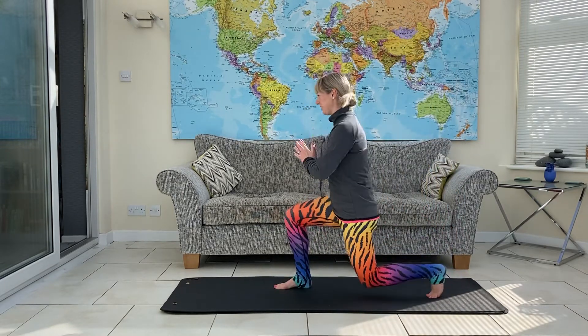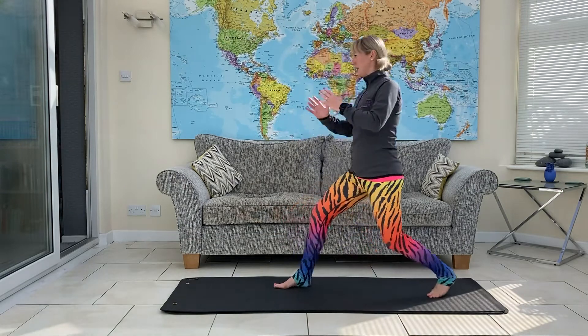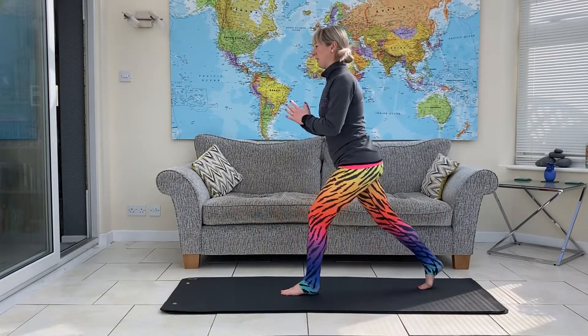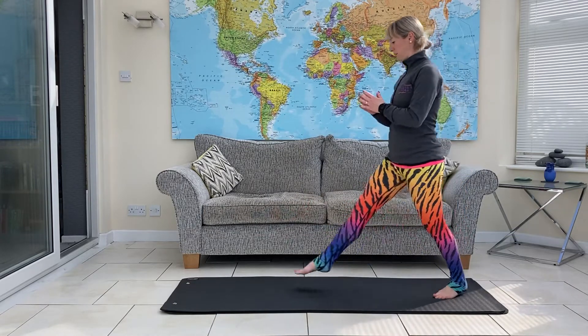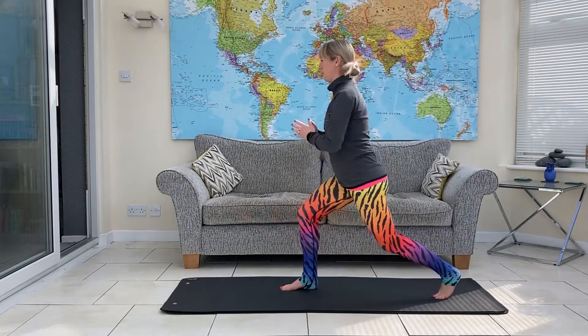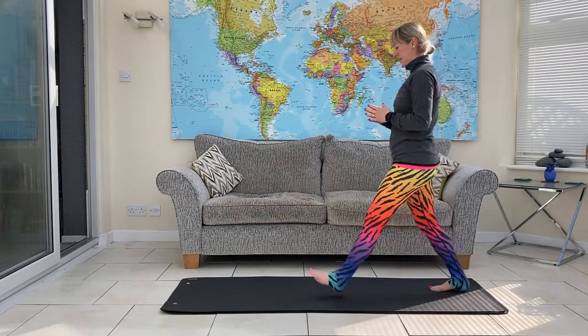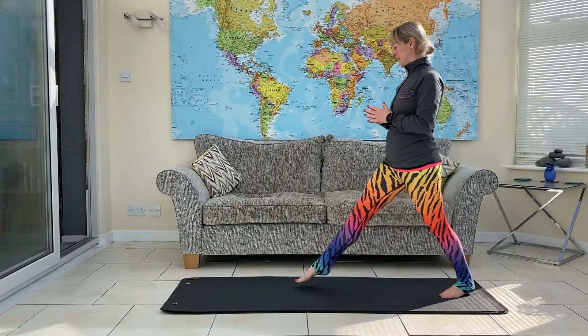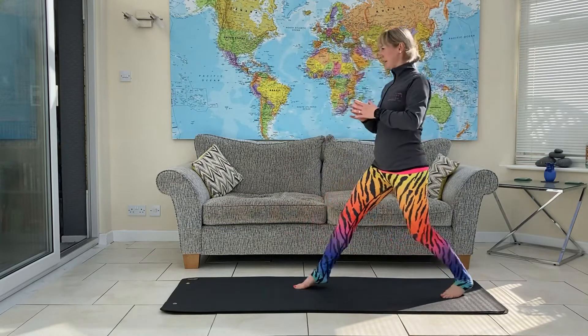So we'll step into the lunge, twist as you go down and come back. Aiming to get the back knee to the floor if we can. As we twist, it'll be easier on one side than the other.